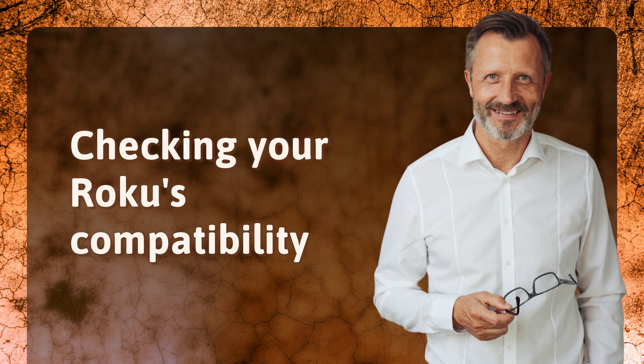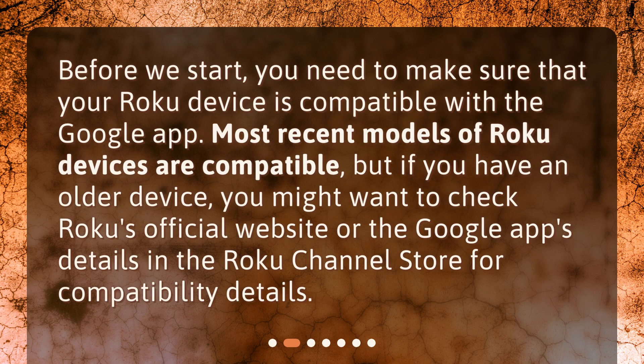Checking your Roku's compatibility. Before we start, you need to make sure that your Roku device is compatible with the Google app. Most recent models of Roku devices are compatible, but if you have an older device, you might want to check Roku's official website or the Google app's details in the Roku Channel Store for compatibility details.